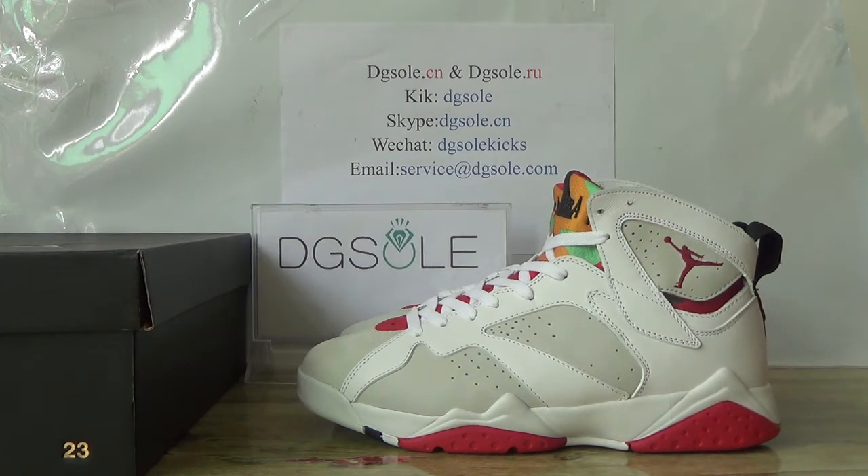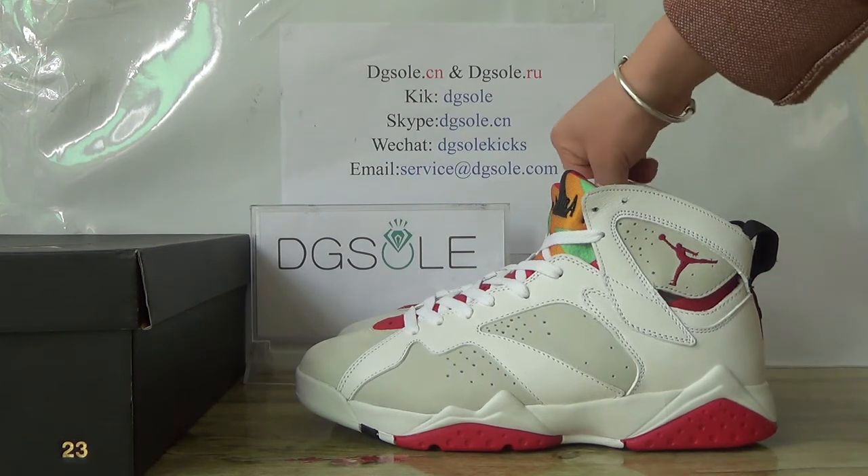Now let's check to show the authentic Jordan 7. It's the newest in 2015. You can have a total look of this shoe.